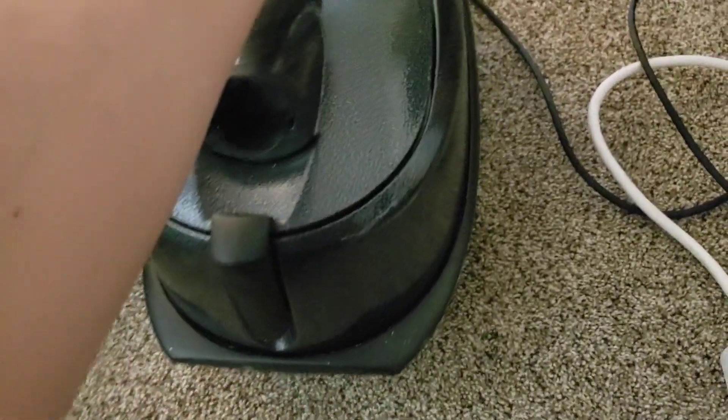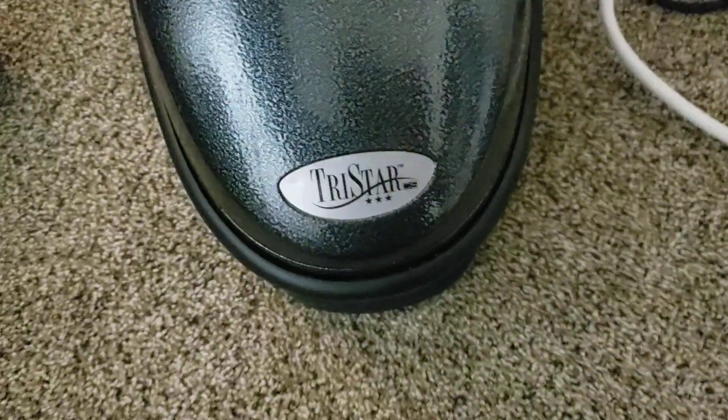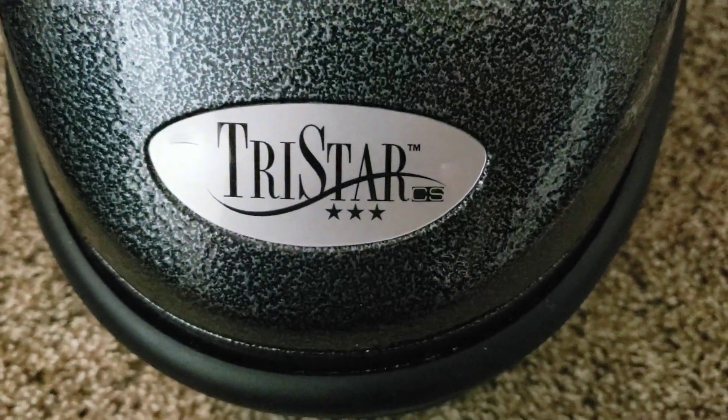Figured I'd get a second one done today, just so it's done. Here we have a TriStar A101S, or the CS, as it's also known.